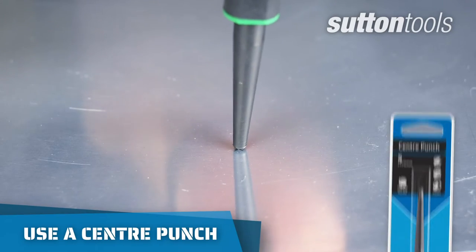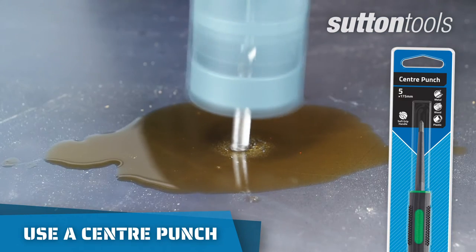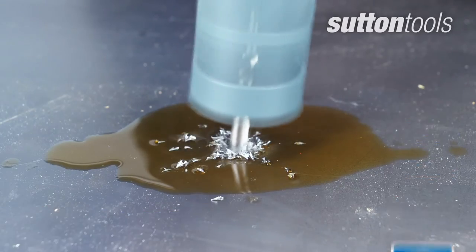Before you start cutting, use a centre punch, which will provide a good starting point, prevent your pilot drill from wandering, and bite into the material faster.